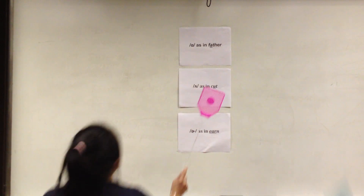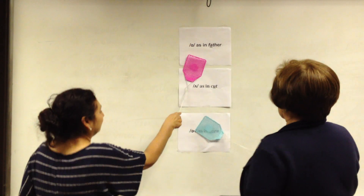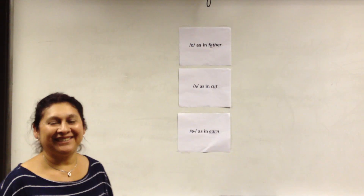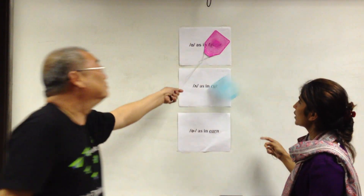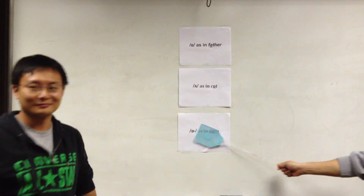The next word is 'model.' Model — 'ah' as in father. Blue team scores a point. The current score is blue ten, red seven. Next word is 'bird' — 'ur' as in urn. Blue scores a point. The next word is 'hot.' Hot — 'ah' — red scores a point. The next word is 'publish.' Publish — 'uh' as in cut — blue team scores a point. The next word is 'curb.' Blue scores a point for 'curb.'